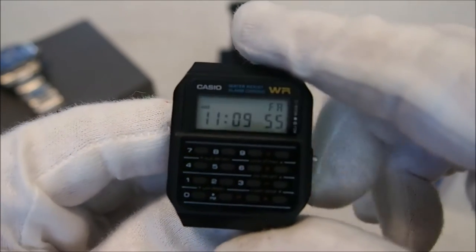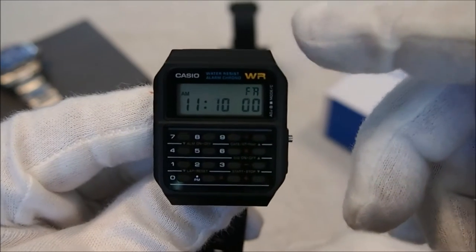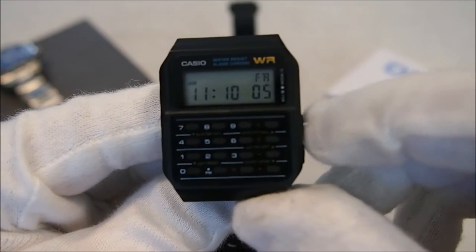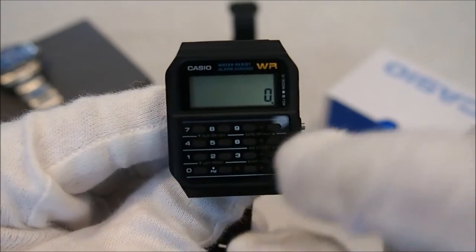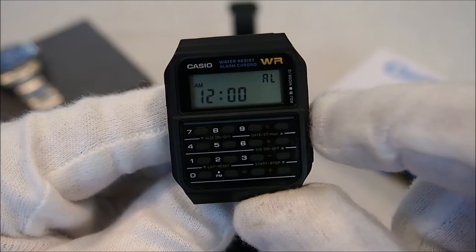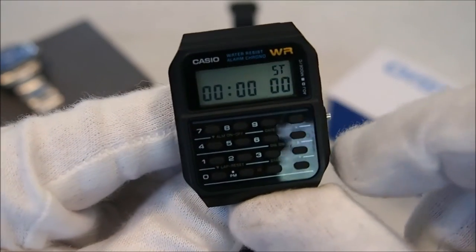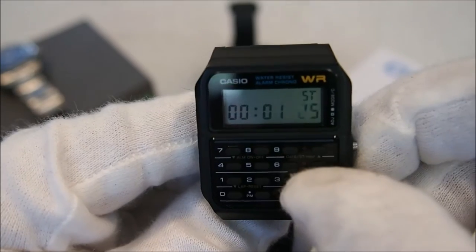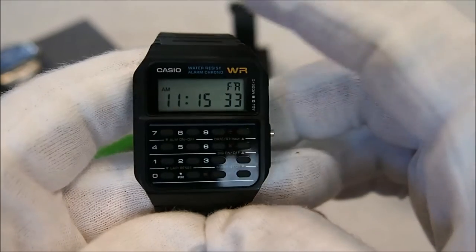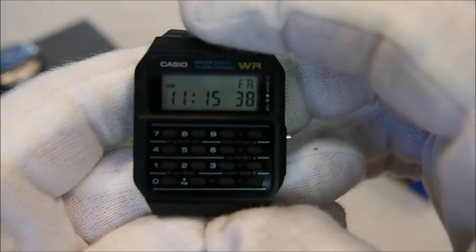Let me just do a quick run through of the functions of the Casio. On the home screen we have our time and the day up in the top right hand corner. Press the function button once and we get to the calculator. We also have an alarm, dual time for a second time zone, and a stopwatch. I do have to say I find a lot of the functions on this watch, particularly the calculator, a little bit hard to use.